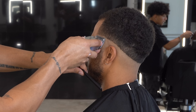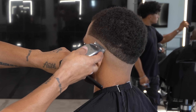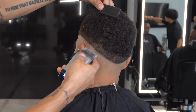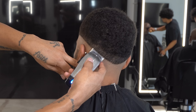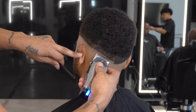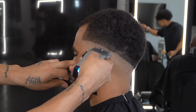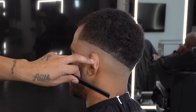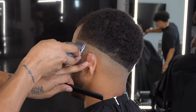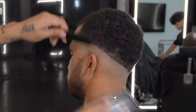Then I take that guard off and begin my blend with no guard, lever all the way closed, bringing the guideline up a little bit, creating a new one while removing the previous one. As I do this I slightly adjust the blade — open it up slightly — and do the same thing, making sure to keep my blend really tight. I repeat the process bringing the blend up, following my guideline, making sure there's consistency with the contrast in the blend. You do this by following your guideline and keeping consistent pressure on the head with the clipper throughout the blend.